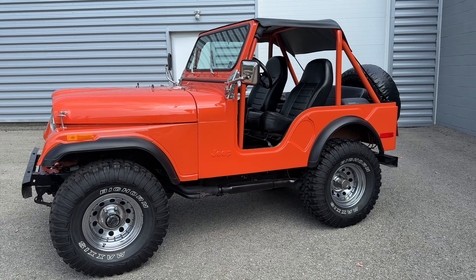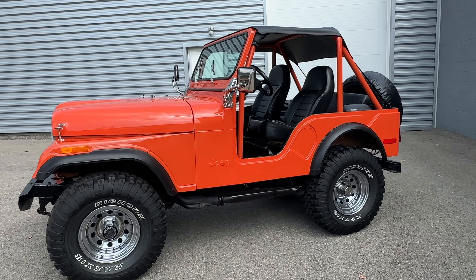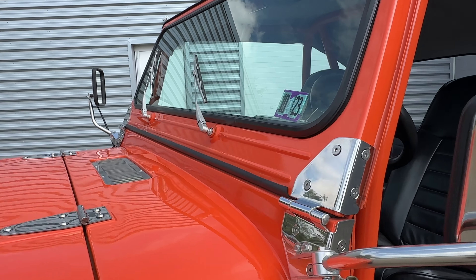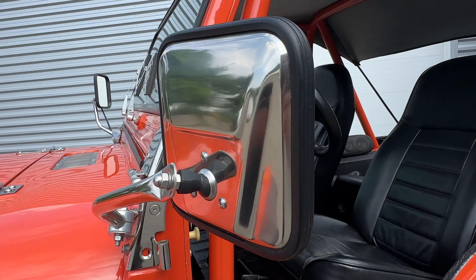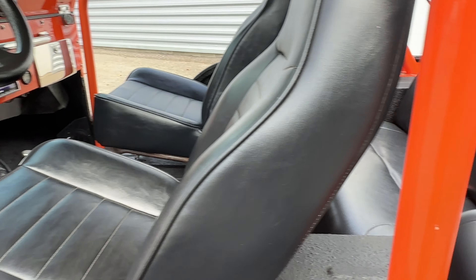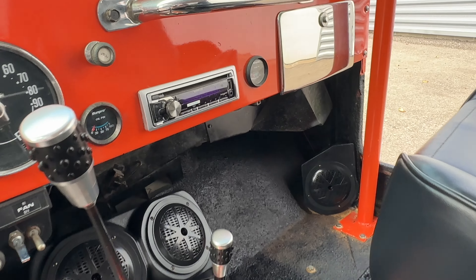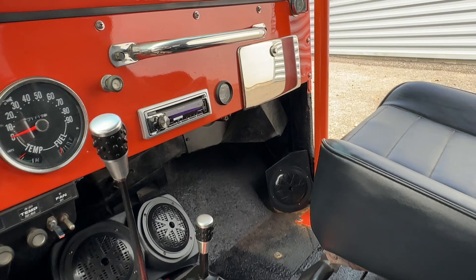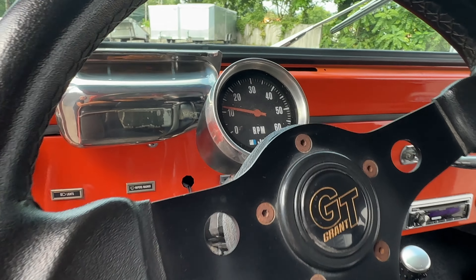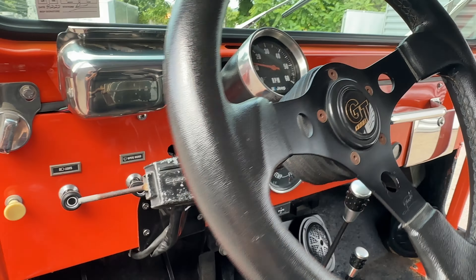Beautiful orange paint, big off-road tires, and some chrome trim to dress it up a little bit. Black bucket seats, a sound system that can rock — Kenwood head unit, Grant's steering wheel — but look at this: the original Jeep tach. Rare piece indeed.